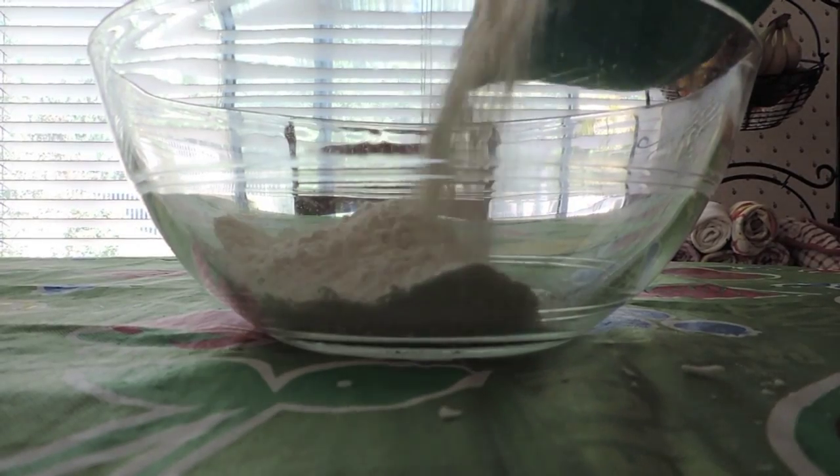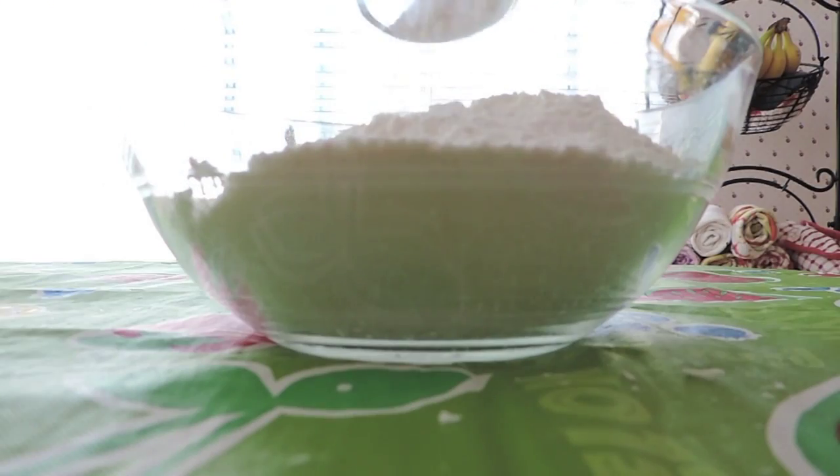Alright, so the first step is to just whisk together all the dry ingredients and set aside.